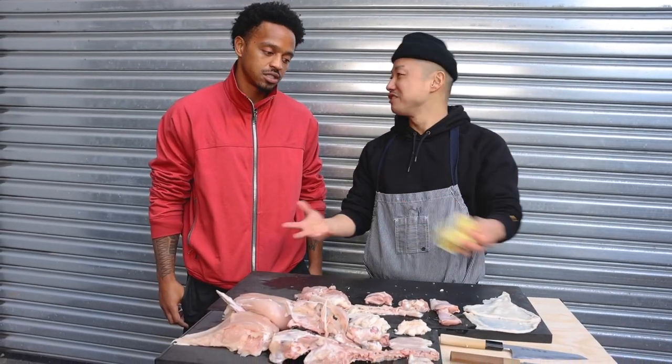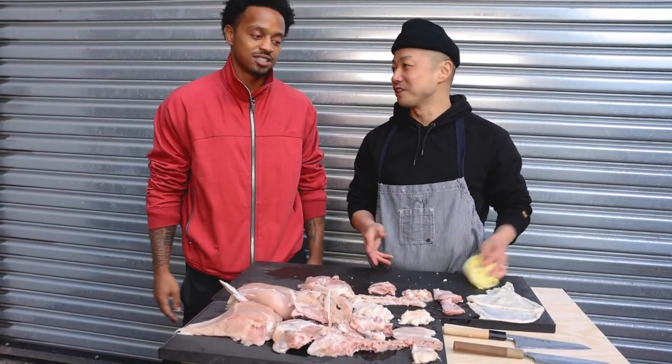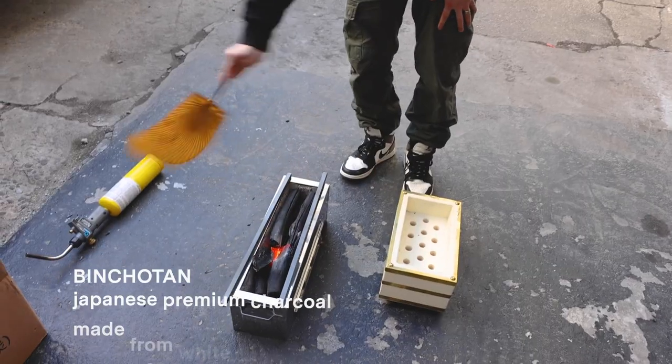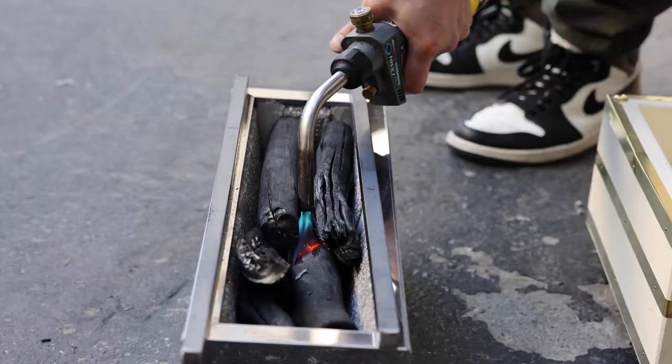Jerk chicken, yakitori. I'm so excited. This charcoal is called pinjotan, made from white oak. So this is the yakitori grill — it's for a specific grilling technique.